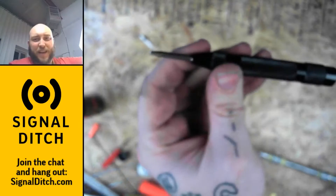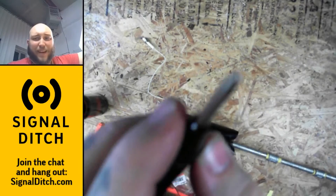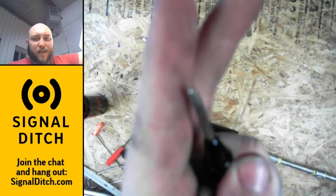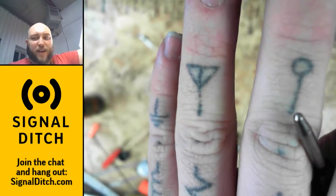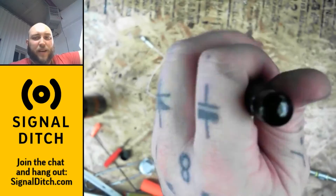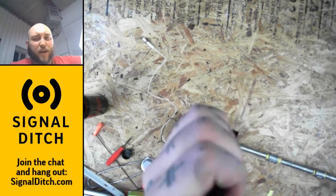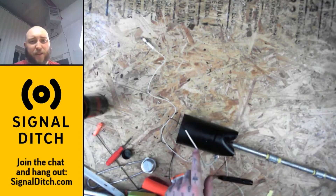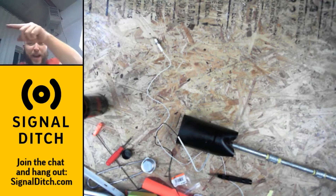If you've never used a center punch, that's what it looks like. It's got a hardened steel tip ground to a fine point. Inside here it's spring-loaded, so you press down on it, and then eventually the spring gives way, and it comes down with all the stored force of the spring and makes a little divot in your steel. That divot is somewhere for the tip of your split-tip drill to rest so that it doesn't walk away on you as you're trying to drill.